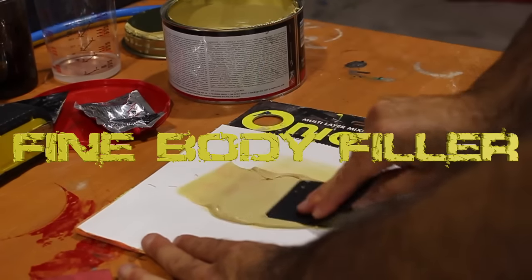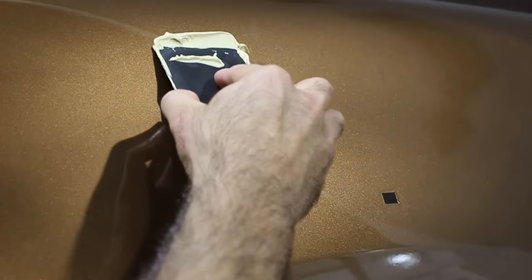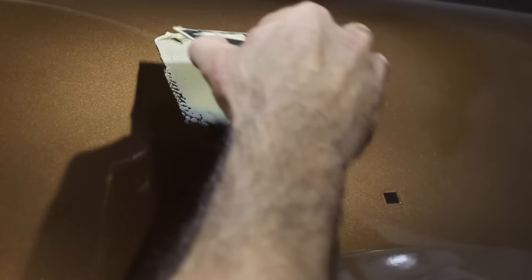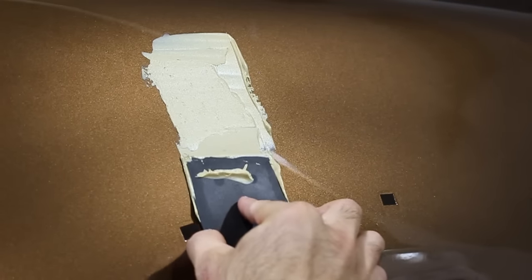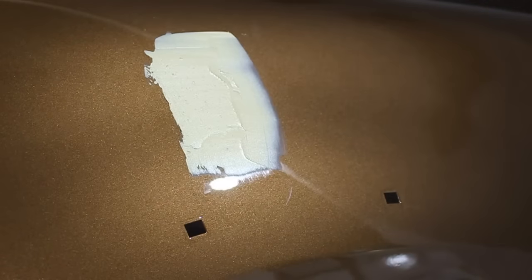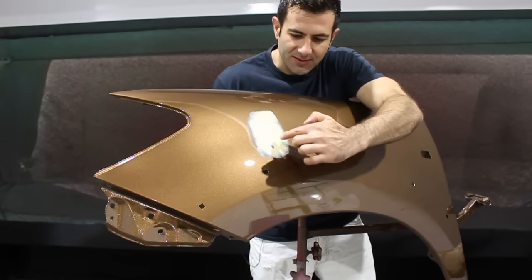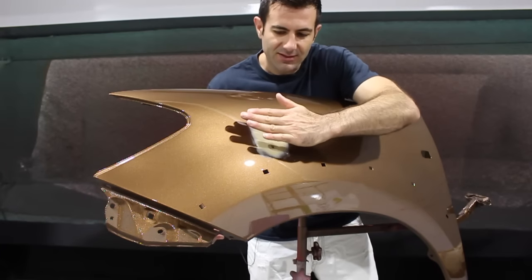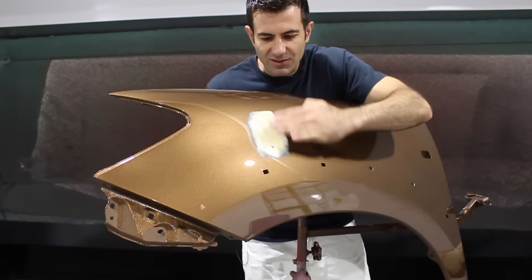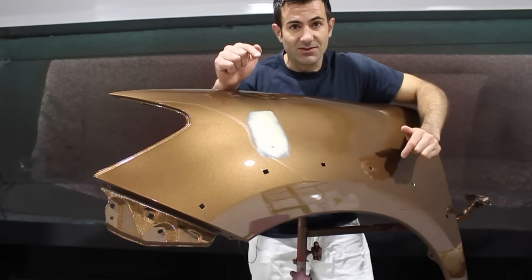The safest way to get rid of the run is to sand it out. I'm going to mix up some fine body filler and apply it over the run, feathering all the edges — that makes it easier to sand. There's filler all around the top of the run and around the clean paint we don't want to touch. When I sand this, I'll be sanding the filler and the top of that clear until it gets level with the rest of the panel.